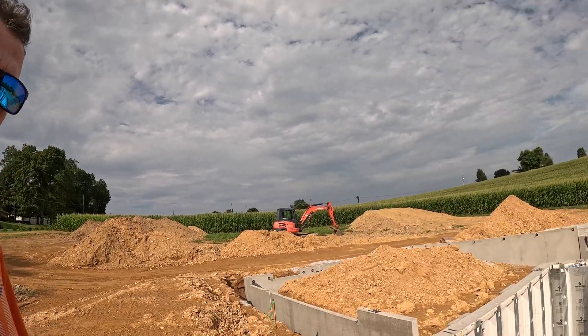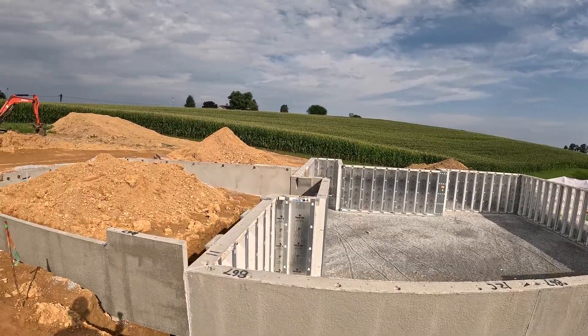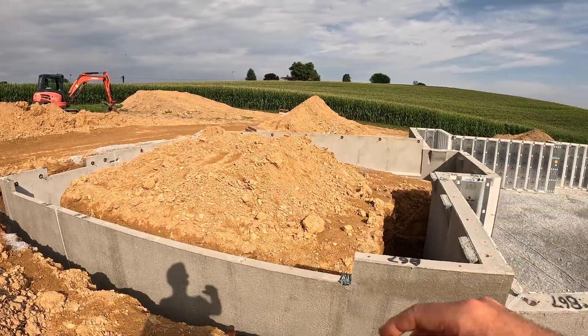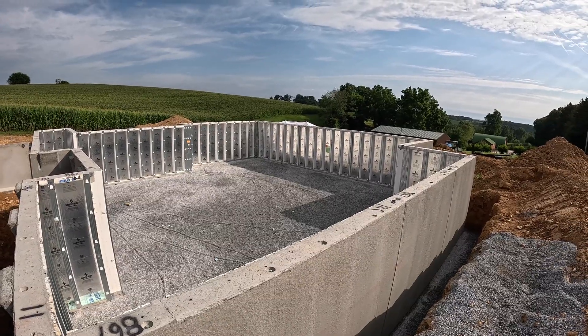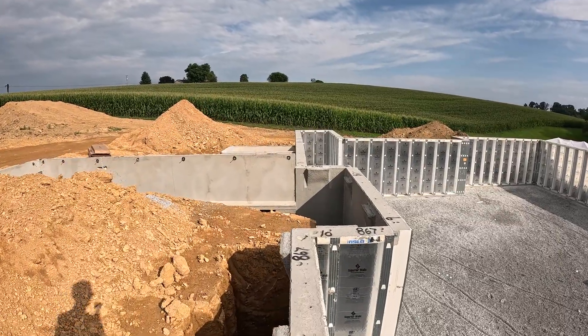We got all the basement walls installed. It was kind of hot yesterday — the heat index was about 105 degrees — but the guys pushed through and got it all done. It looks awesome. This is the garage here where the garage door is going to be going in. We're going to have to backfill all this area. We have the blocks in place and pretty much everything is in order as far as the foundation walls are concerned.